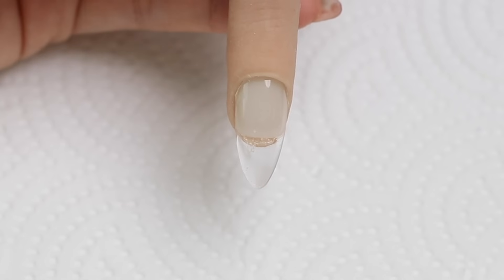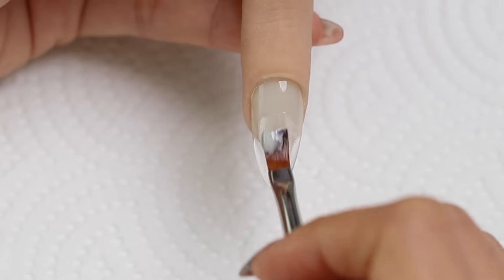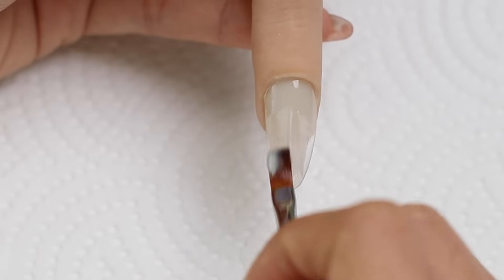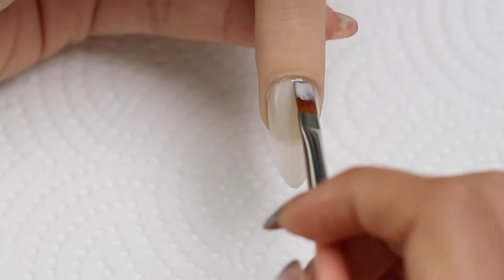Let's start off with the easiest marble design — this one is super easy. First, I'm going to apply a gel color, so I'm using this milky white polish, then cure that under the nail lamp.